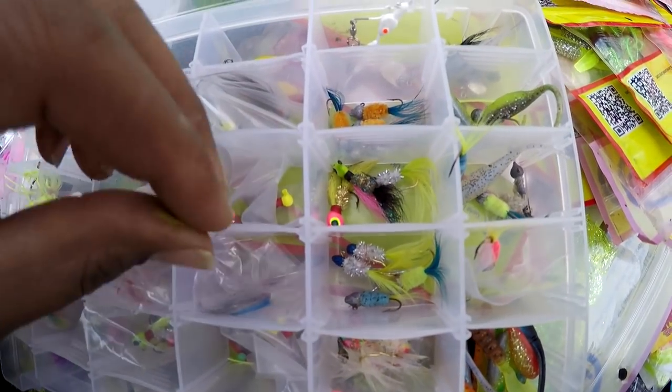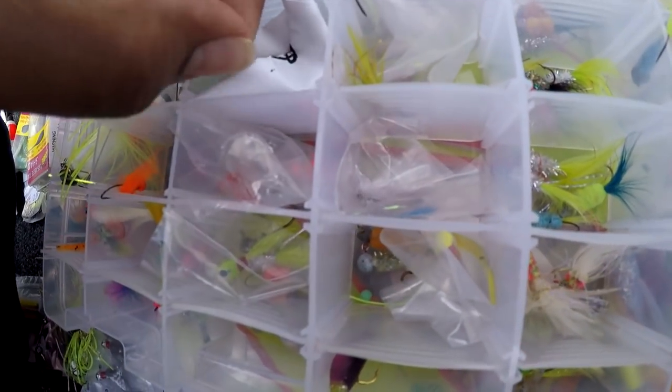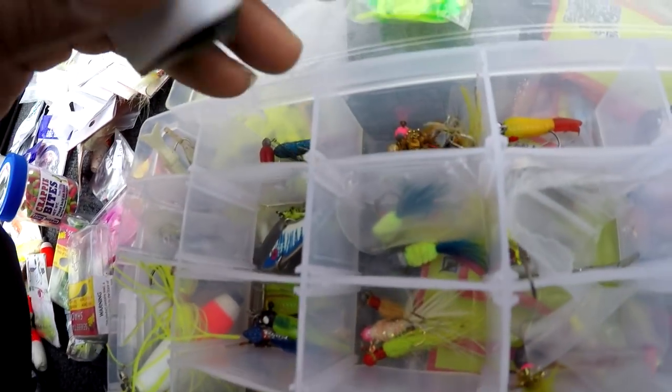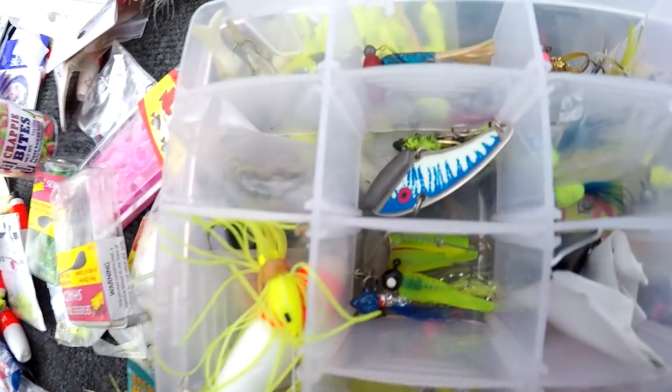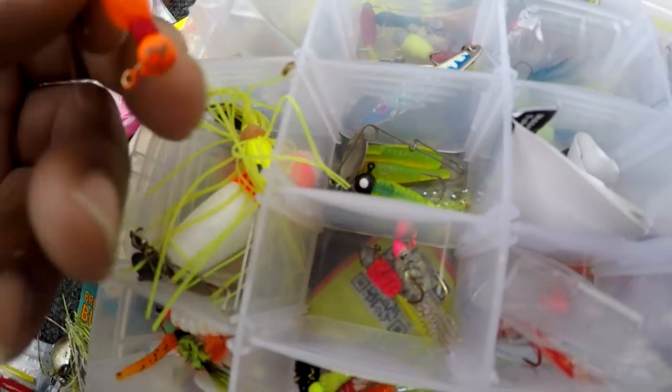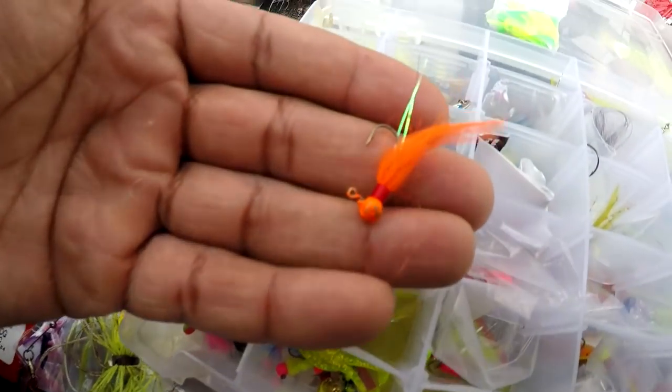That's another good bait right there — that's a good bait. And that one there is one of my good baits, real good.